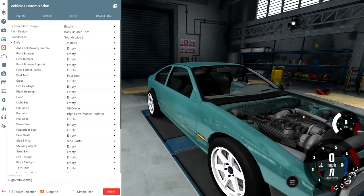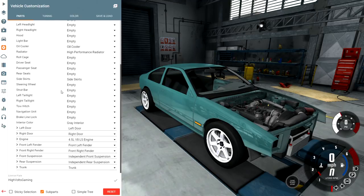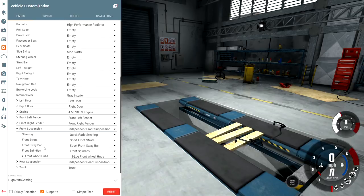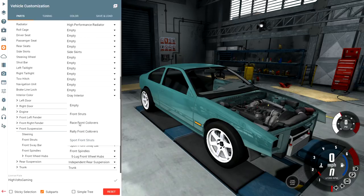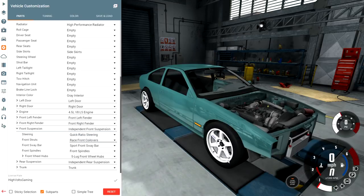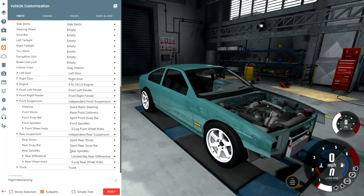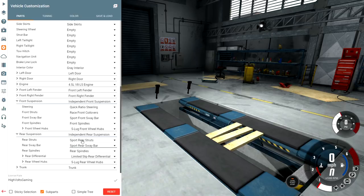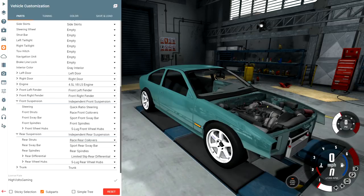Back to the BX — let's get down into suspension. We're going to take off the sport front struts and install some race front coilovers. Those are going to give us all the adjustment we need to fine-tune the suspension, put a nicer stance on it, and let us lower it down or jack it up — whatever we want. The race suspension gives you full adjustability. Let's throw those on the rear as well and upgrade the sway bar — go ahead and throw the race sway bar on there too.